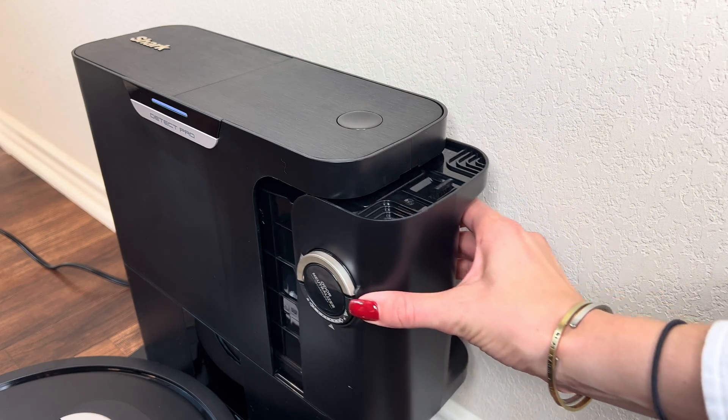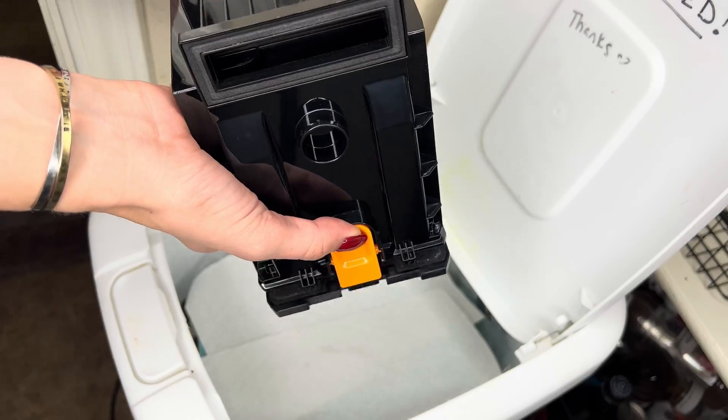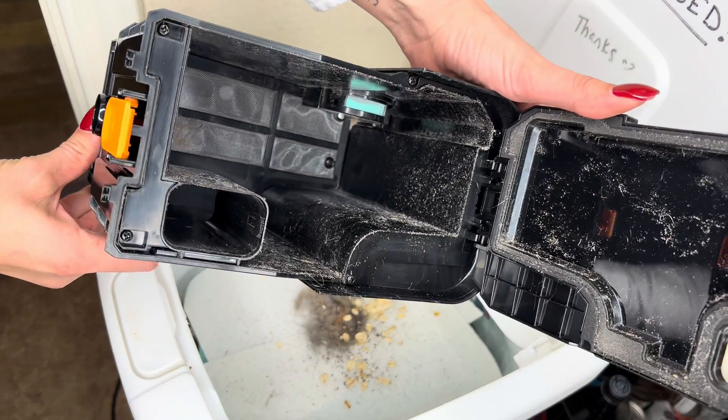To empty the self-empty dustbin, remove the dock dustbin, then press the release button with the trashcan icon on the bottom of the bin. Lightly tap the dustbin against the trashcan to ensure all debris is emptied into the can. It is recommended to clean the self-empty dustbin once a month.